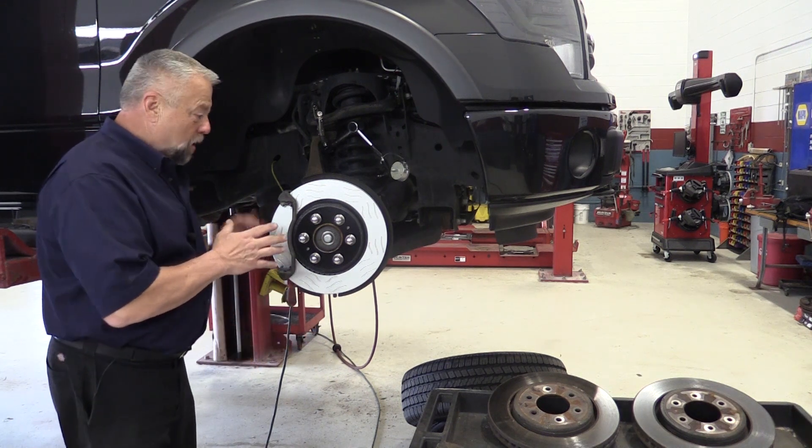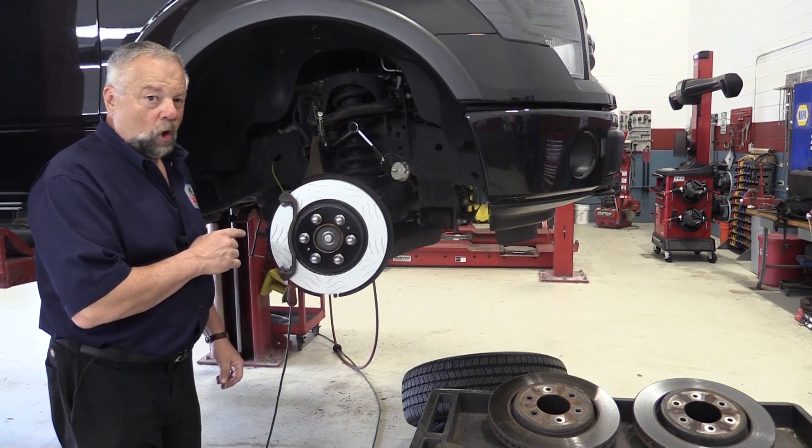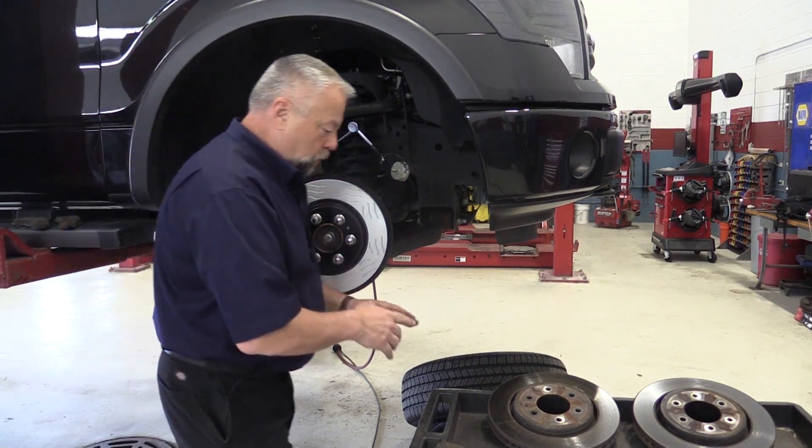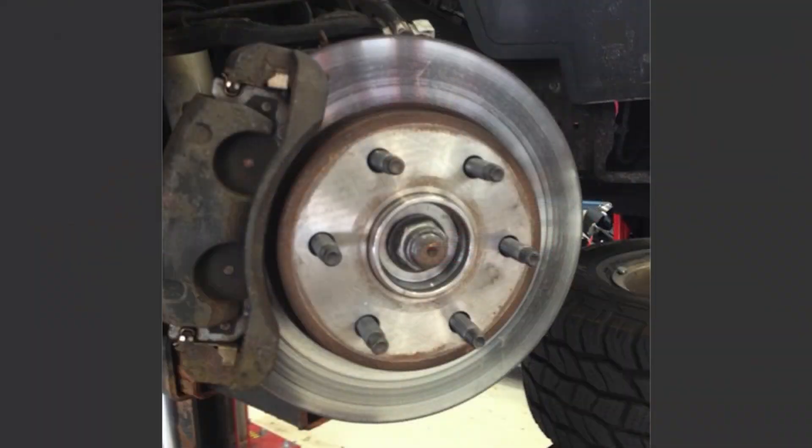A real easy way to see what was on the vehicle is to look at the rotor that you took off. In this case, the rotor we took off — I can see the material transfer from that ceramic to that rotor, and it's very obvious on the rotor.